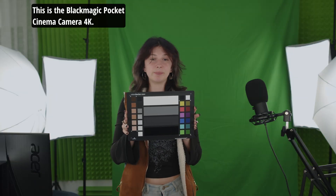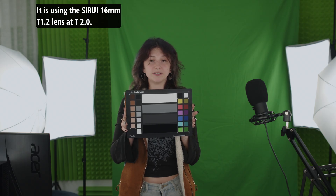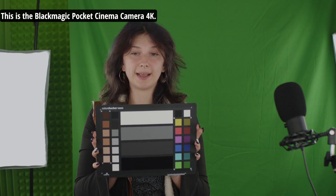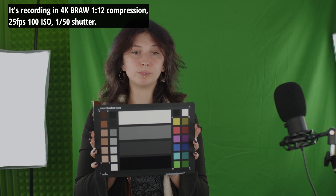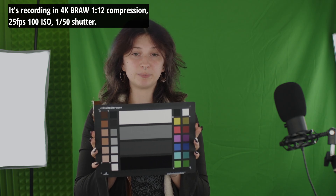This is the Blackmagic Pocket Cinema Camera 4K. It's recording in 4K, BRAW, 12:1 compression, 25fps, 100 ISO, 1/150 shutter. It is using the Panasonic 25mm f1.7 prime lens at f2.8.